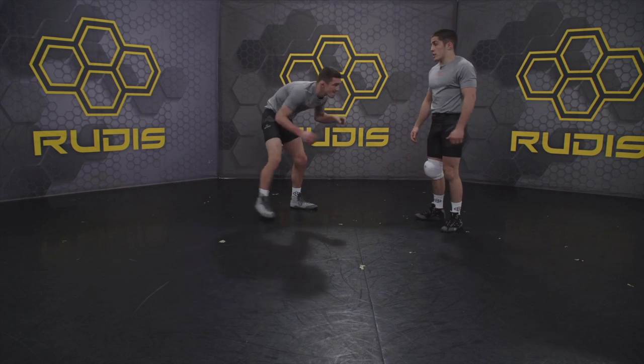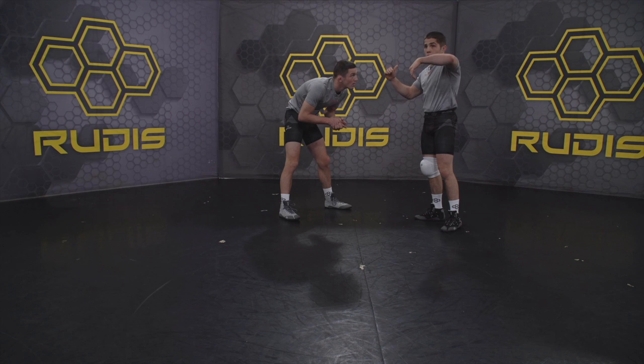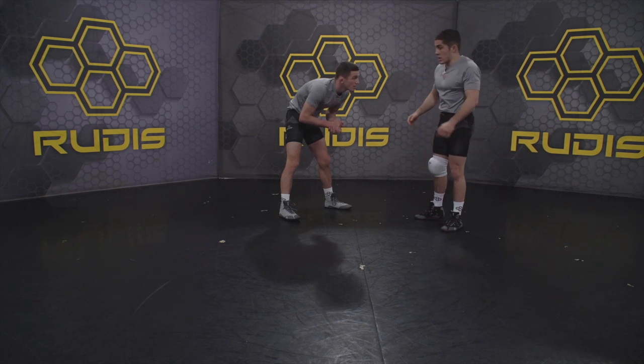I start with getting an underhook and then he goes into over and under. I get him off balance and I use his momentum to throw him over top.